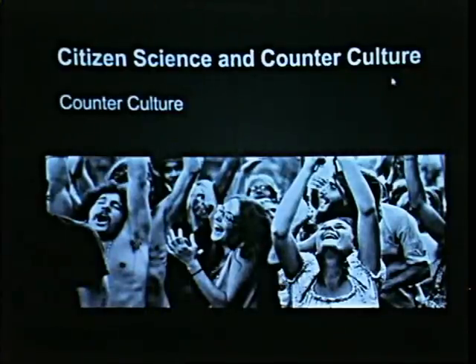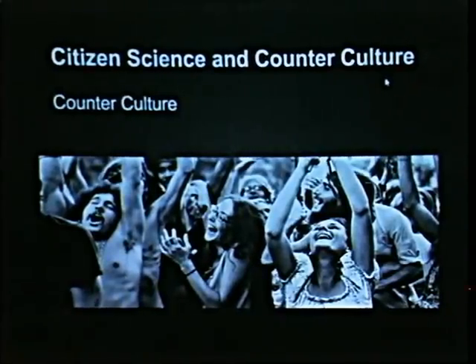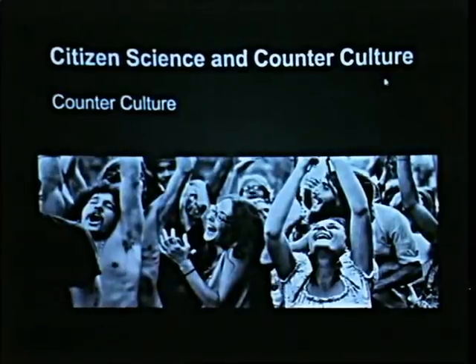Of course you have your counterculture — Wikipedia says countercultures are basically any culture that varies from regular social norms. One thing it also mentions is that when oppositional forces reach a critical mass, countercultures can incite dramatic cultural change. That's why I would like to say that the counterculture is responsible for harboring citizen science into the future and making it a primary cultural value.